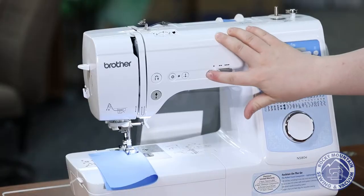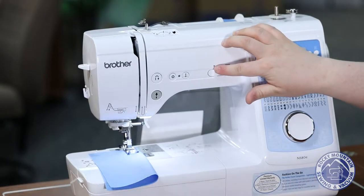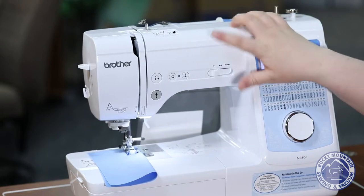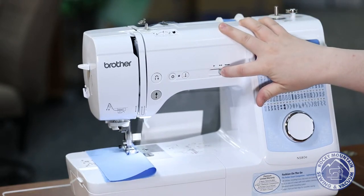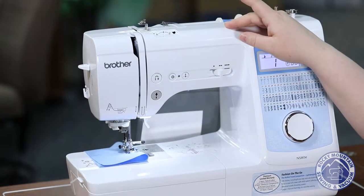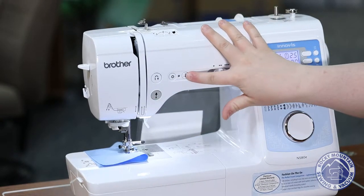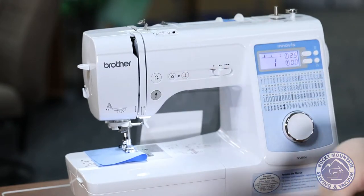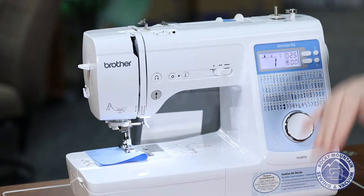On this machine I do have a speed control, so if I am teaching a child how to sew, I can press that and it will go nice and slow for me, and then I can move a little bit faster if I want, and I can always press that to stop as well. I do have a needle up, needle down function, which is really great for pivoting or when you want to be precise with what you are doing.